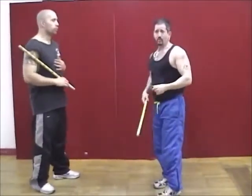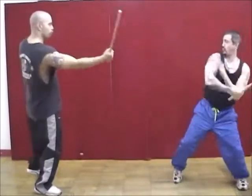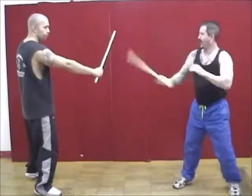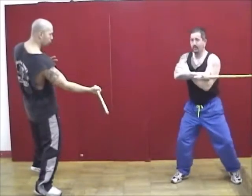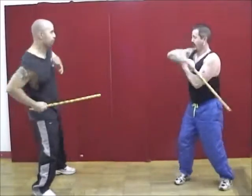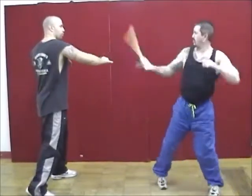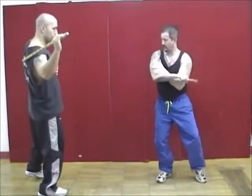Another thing we can do is the redondo. When he comes in with the one, I just whip it at the hand and follow up at the body. When the two comes in, I whip it at the hand, whip it at the body. Angle three, I take the hand. Angle four, I take the hand. Angle five, I take the hand. When angle six comes in, I can move out of the way and come in redondo. Angle seven, I move out of the way and I can redondo.